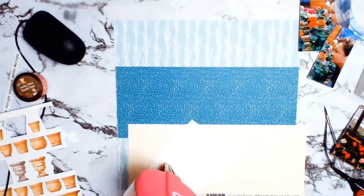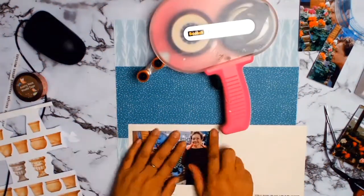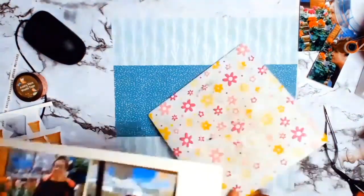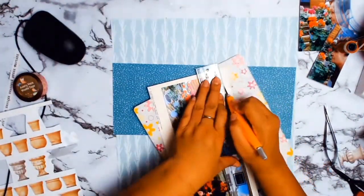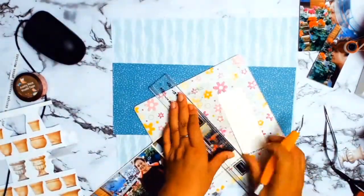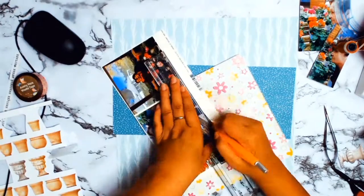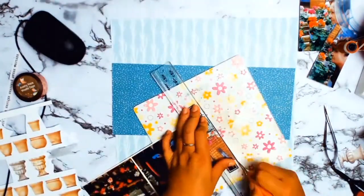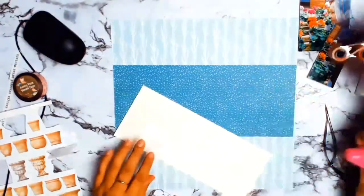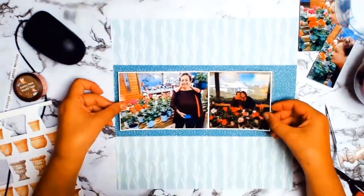I'm going to mount the photos on some white cardstock and give it a nice thin matte, which I'm going to use my Perfect Layers ruler for. I do use these rulers a lot, only because I like to get that perfect even matte — it really just helps to give that perfect matting that I like.